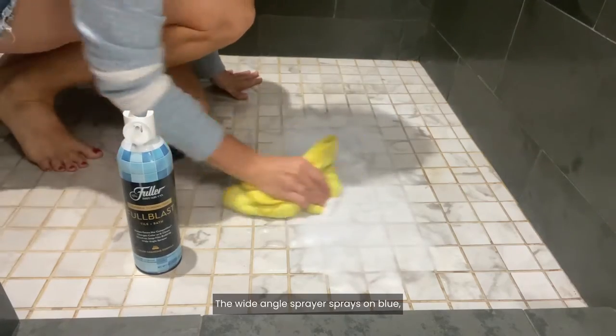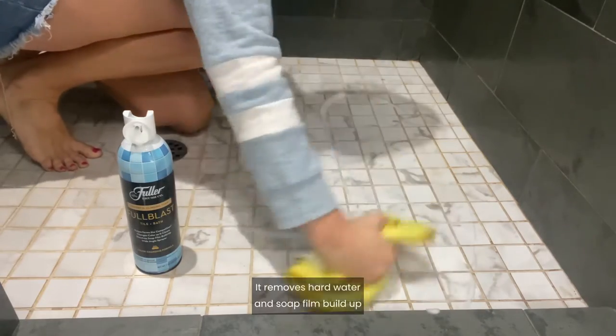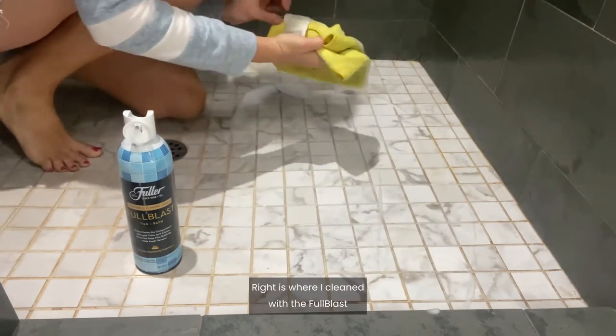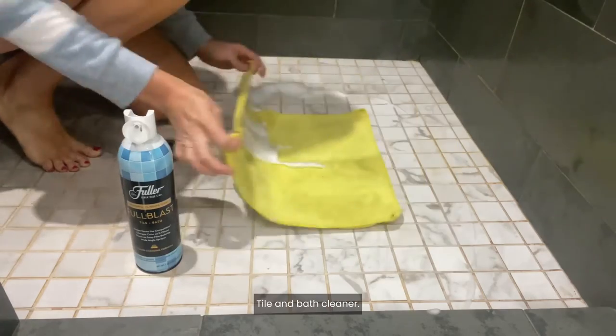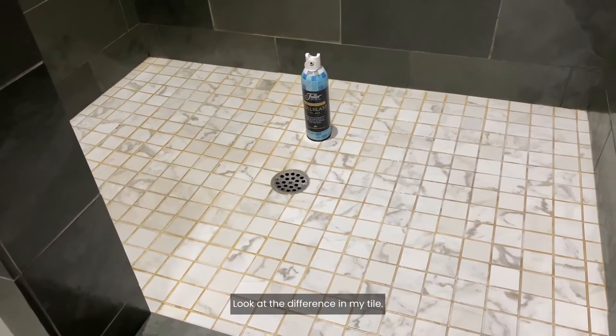The wide angle sprayer sprays on blue and turns white when ready to wipe clean. It removes hard water and soap buildup on showers and walls. Right is where I cleaned with the Full Blast Tile and Bath Cleaner, and the left is where I left it. Look at the difference in my tile.